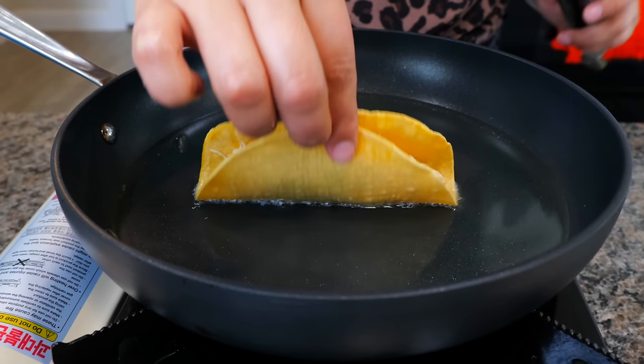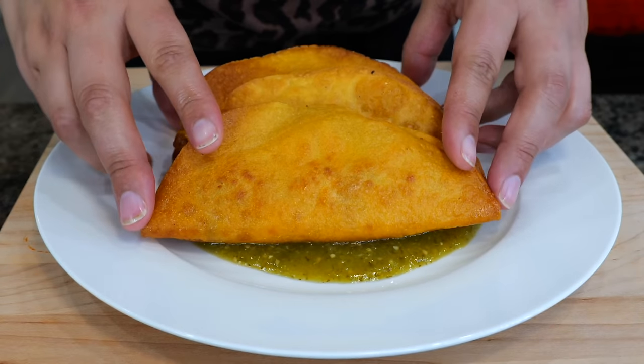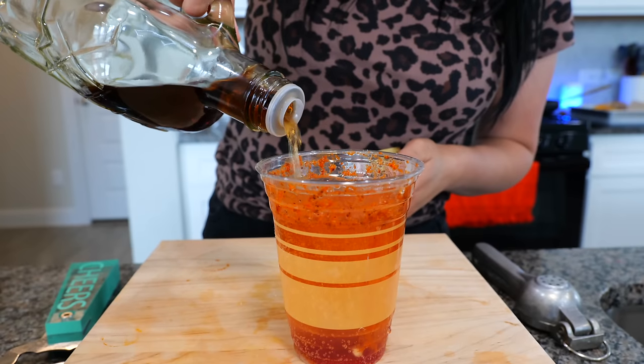Hello and welcome. Today I'm gonna be showing you how to make some quick and easy chicken tacos. And the fun doesn't stop there, amigos. I'm gonna show you how to make that refreshing drink y'all been asking me about on Instagram.